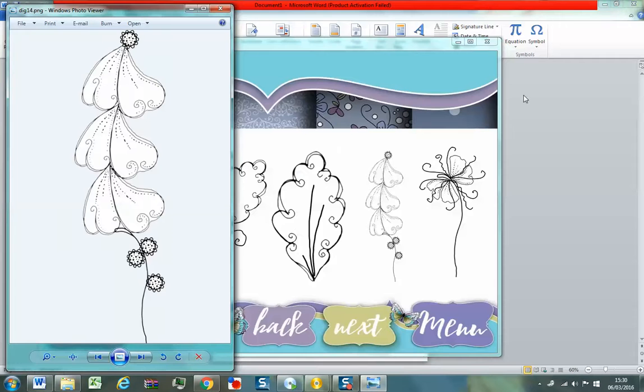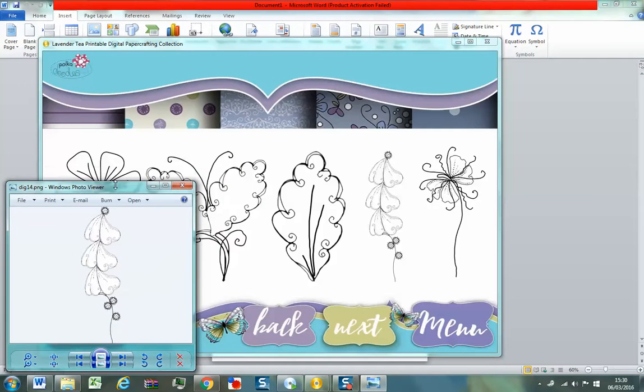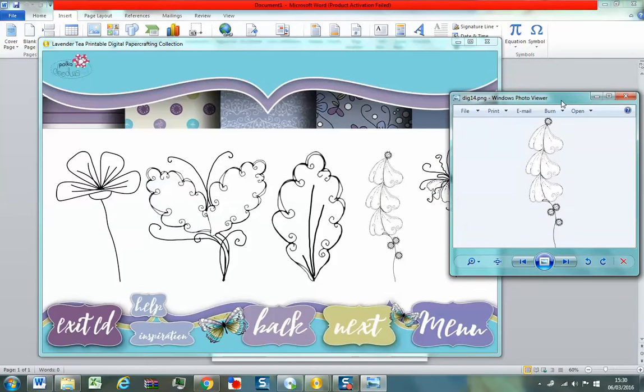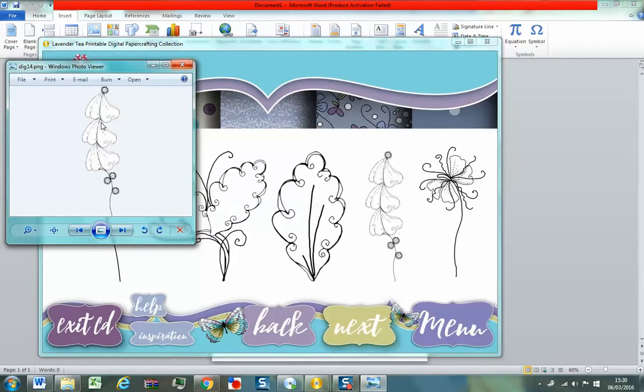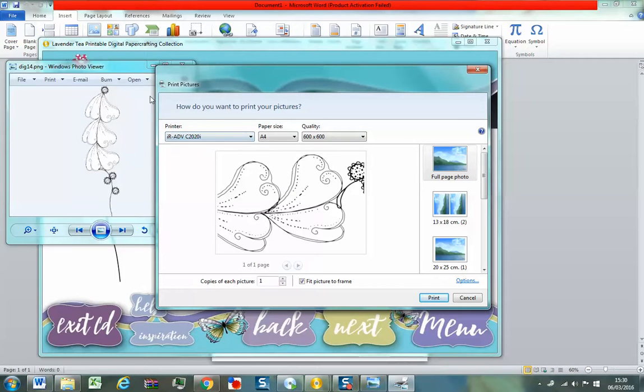I'm on Windows 7 here, so I haven't upgraded to Windows 10. You're probably seeing it like this. If you want to, you can just actually minimise your window down — I like to actually see lots of my screen, so I minimise it as small as I can and then I can move it around. So once you go there, you just basically then go to print, and your printer will automatically come up.